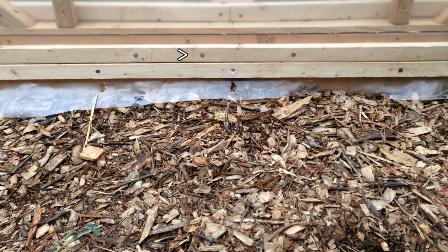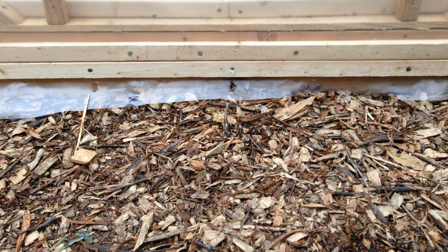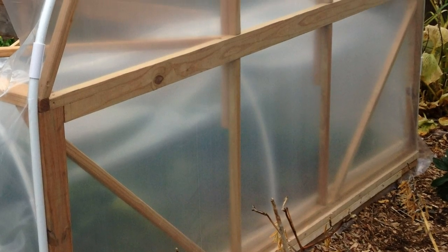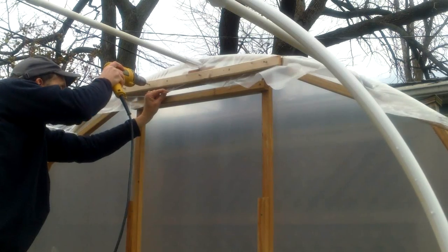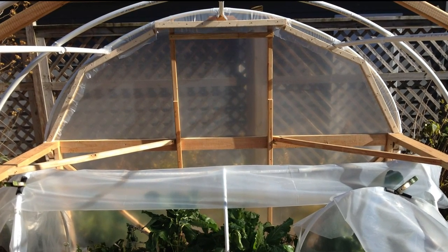I secured the plastic to the bottom of the end walls by placing the plastic on top of the first 1x2, then underneath a second 1x2, pulling the plastic tight as I attached the second 1x2 with roofing nails. This approach secures the plastic by pinching it between the 1x2s and between the lower 1x2 and the raised bed. To finish, I pulled the plastic tight and pinched it between 1x2s and the end wall trusses, starting at the top and working my way down, then secured the plastic to the inside of the corner posts. This is what the inside of the east end wall looked like at this point.